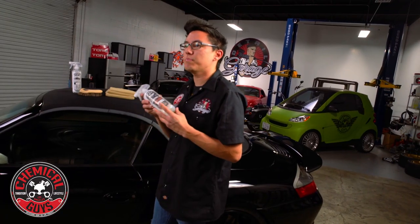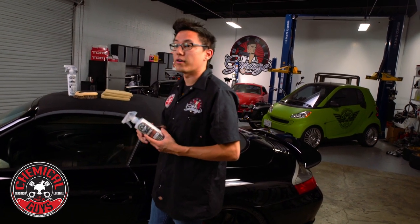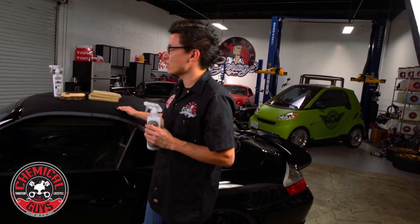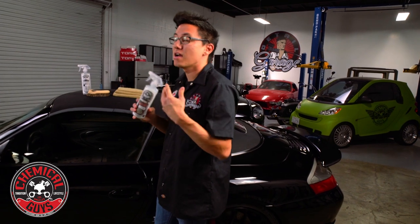Then afterwards we'll seal and protect the top with a convertible top protectant and repellant. This fabric protectant not only repels water and moisture, helping it bead and roll away from the top, it also has UV protection to keep any color convertible top looking newer for longer. If you keep your top maintained with convertible top protectant regularly from the beginning, it's going to look better and last longer. Normally you have to replace these tops every two or three years, but with protectant it might go much longer. So we're going to clean the top, then protect it and show you the results.